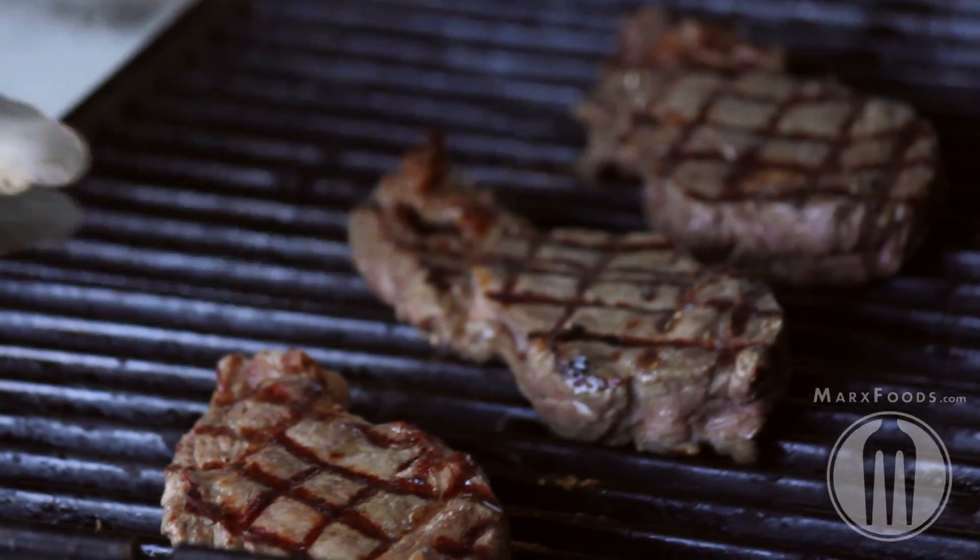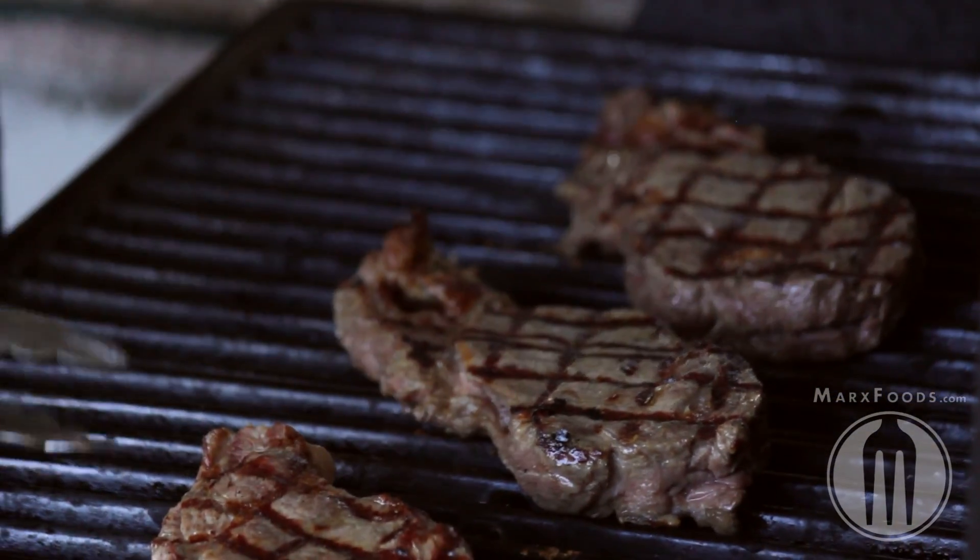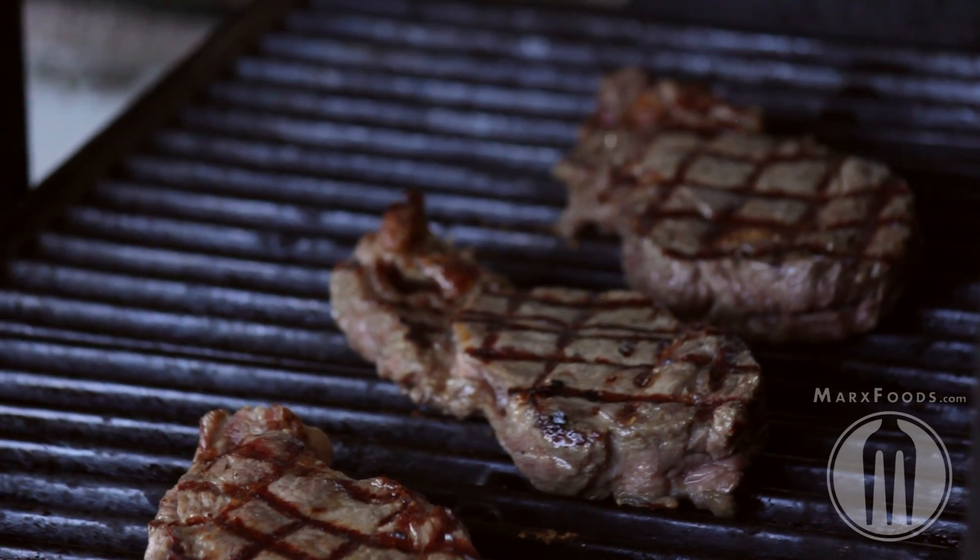And if you have multiple steaks on your grill, you can tell the doneness of each one based on which position it's at — 1, 2, 3, or 4.